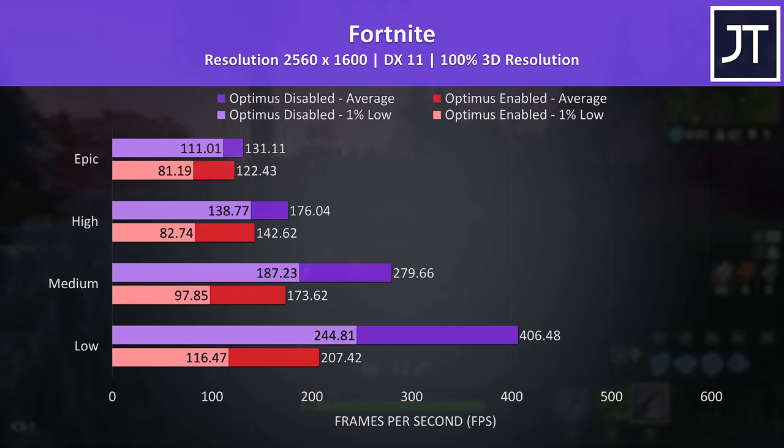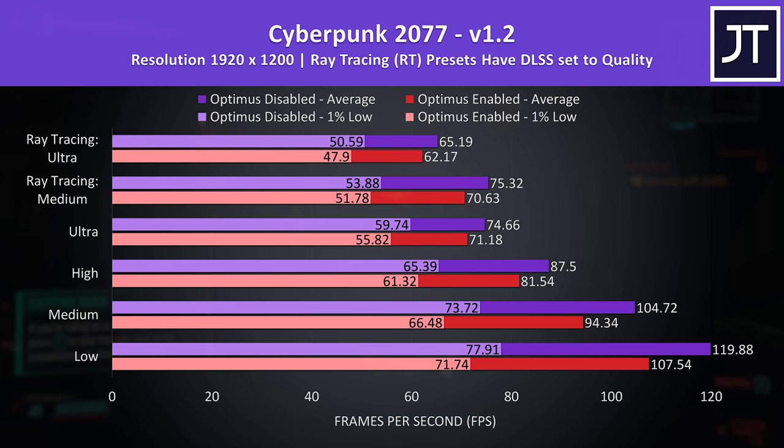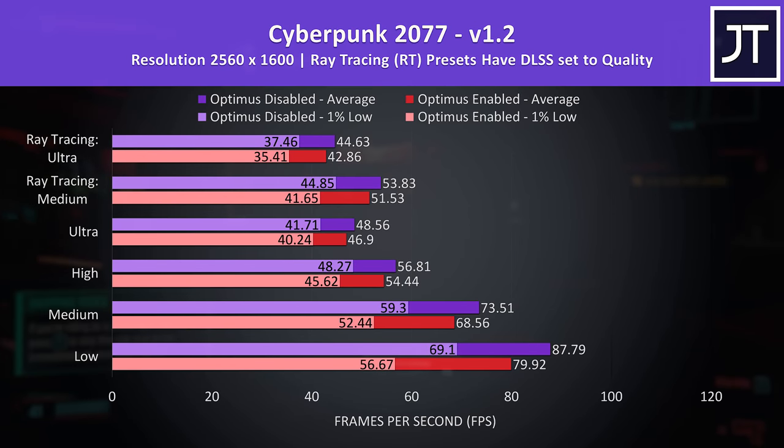Looking at a more resource-heavy AAA game — Cyberpunk 2077 — compared to the other games the differences are much smaller, but it's still a clear win for Optimus disabled. At ultra settings, Optimus off was only offering a 5% boost to average FPS, though the gap was larger at 11% with the low preset. The differences were a little smaller at the higher resolution — still a 10% gain at low settings with Optimus off, while max settings was now less than 4% higher.